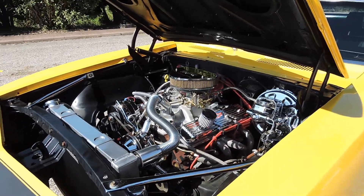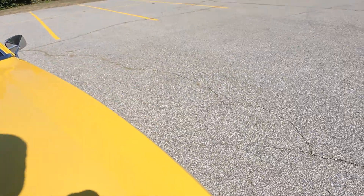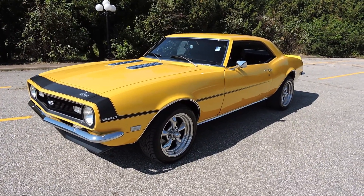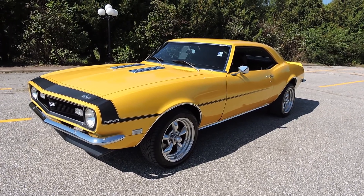This car moves. In my opinion, this was definitely a no-expense-spared restoration. You've got to really see this car and get behind the wheel to appreciate the quality of the build.